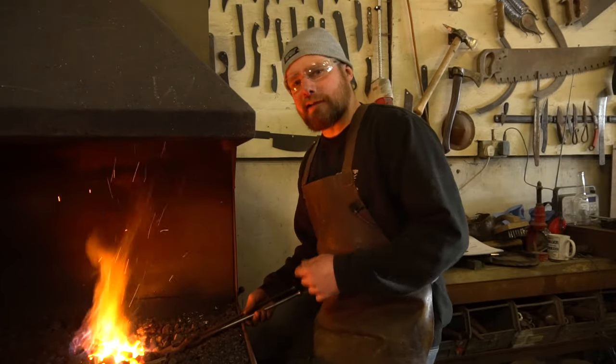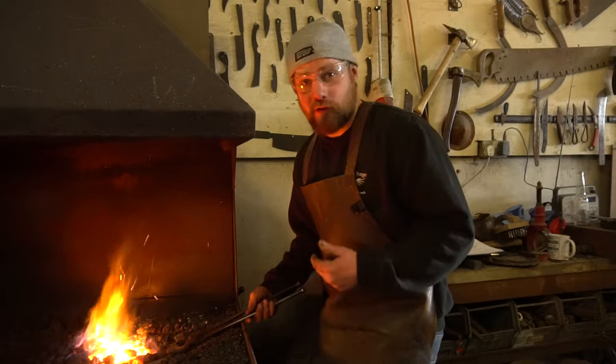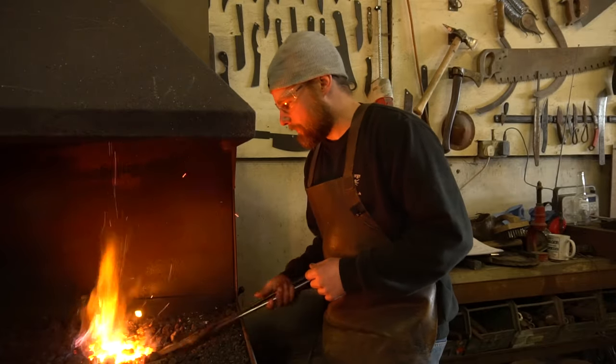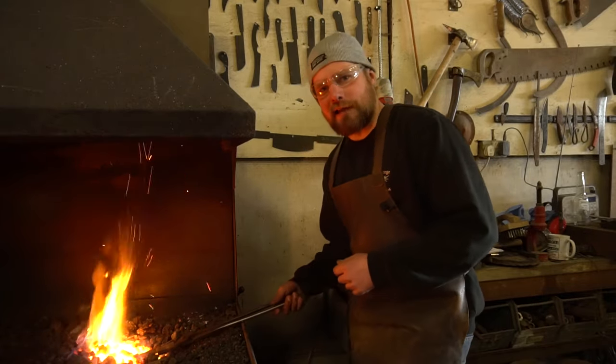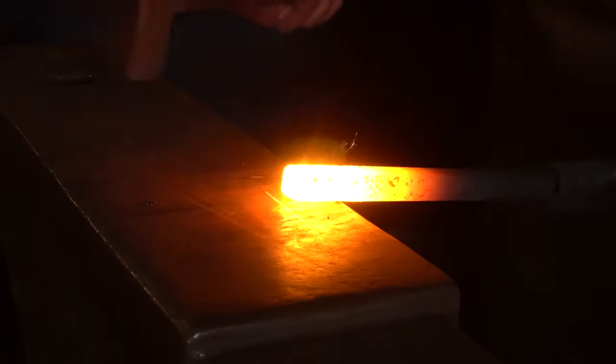In the good old days, your apprentice would have warmed the steel up for you and kept an eye on things while you were forging on the anvil. But unfortunately, the days of the seven-year apprenticeship have long since gone. Let's get this bit of stock nice and hot.